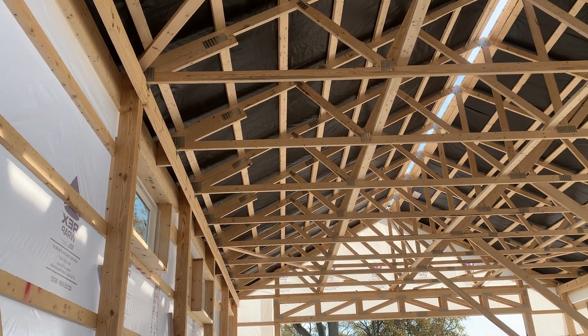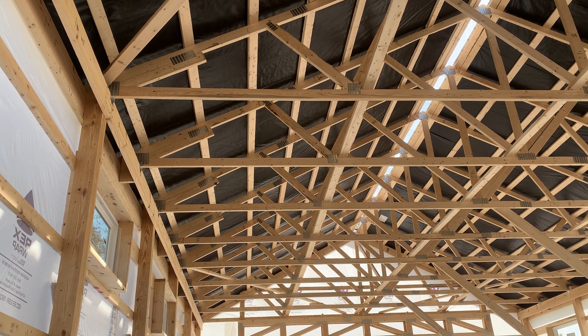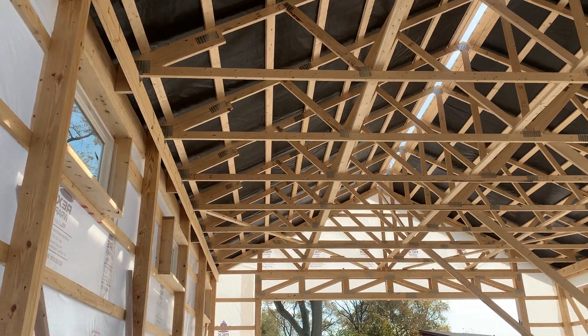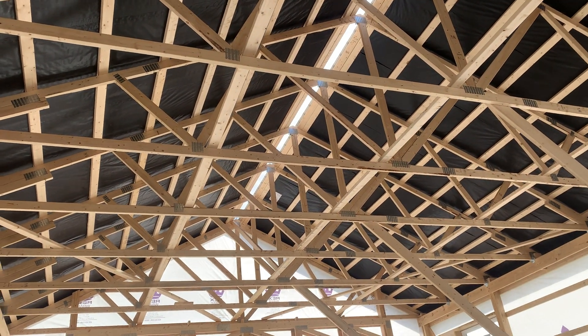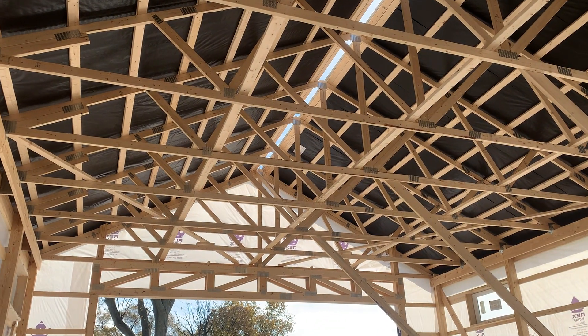On the truss system here, we use four-foot on-center spacing. We're not a company that goes eight, nine, or ten feet. At four foot, the building is tighter, keeps more wood in it, and keeps it stronger. Comments are always welcome — keep it locked and loaded here at Attica Lumber, since 1925.